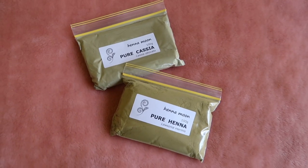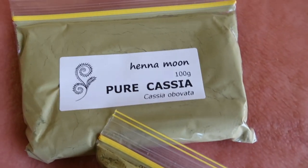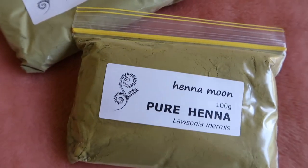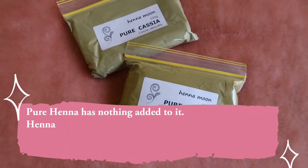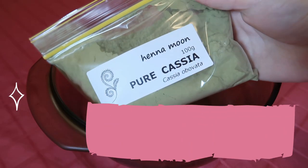I made sure to do a test strand of the henna before committing to my whole head. I purchased pure henna and pure cassia from a little online shop in Australia. Because I thoroughly did my research, I knew it wasn't going to react with the chemical dyes since it was pure henna — if it's not pure, it can react with the ammonia in hair dyes.